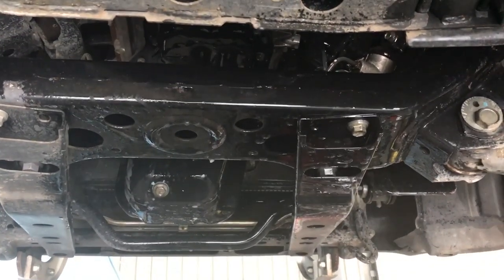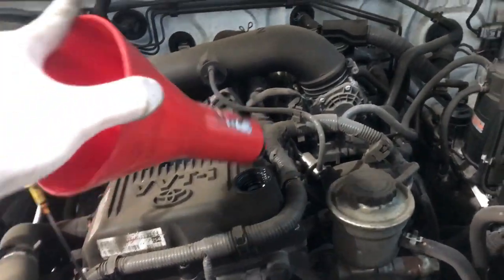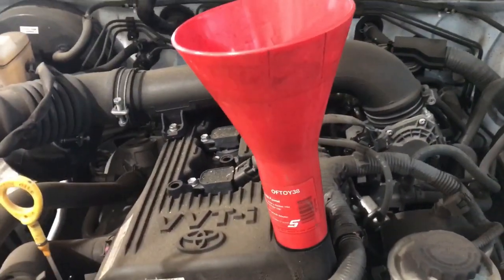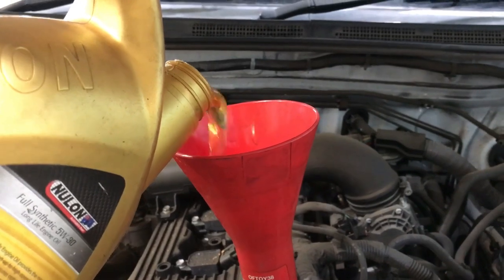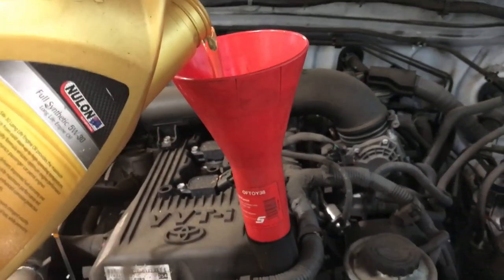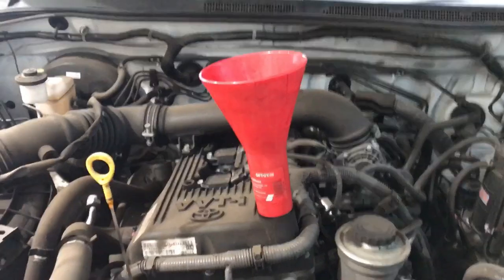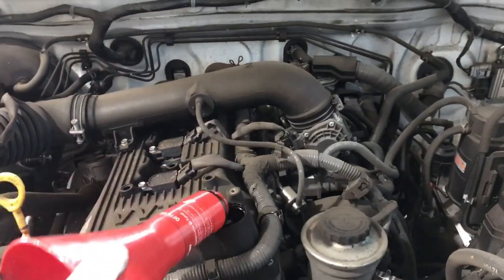We'll bring it back down and fill it up with oil. I've just lowered the car down onto the ground now. Remove the oil cap and go ahead and fill it up with fresh engine oil — put a funnel in. We have a 5W-30 full synthetic engine oil going into this, and the sump capacity is just over 5 litres, so you may have to buy a 5-litre and a 1-litre to fill it right up. I'm putting 4.5 litres in and then we'll go ahead and start it and check our oil level.